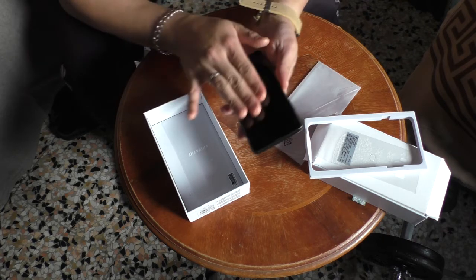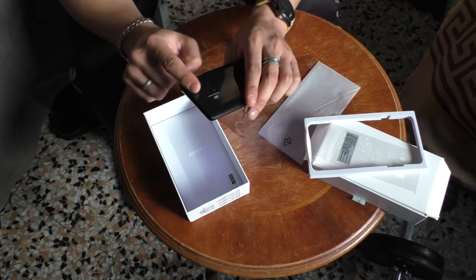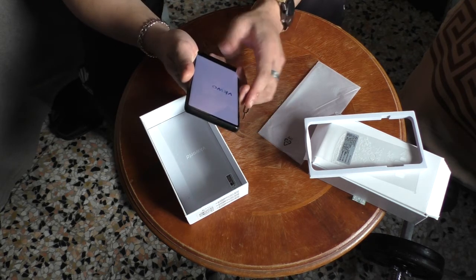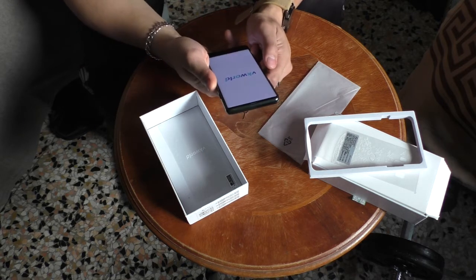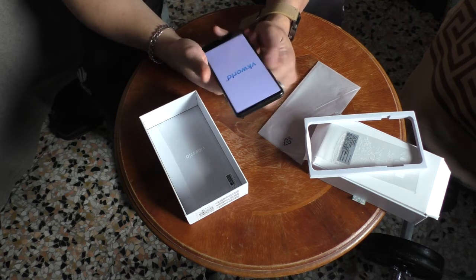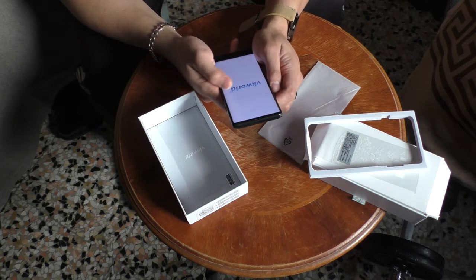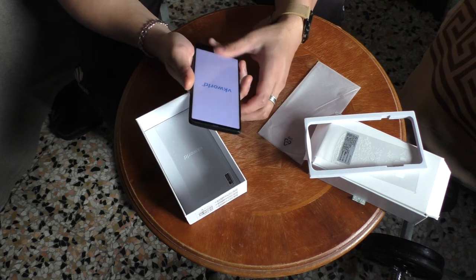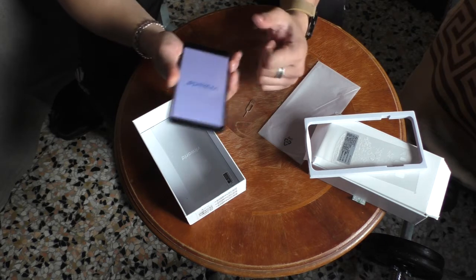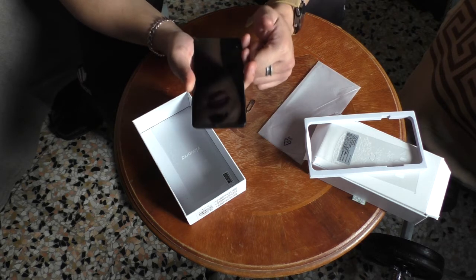It has a nice touch, very solid. I got a new phone again! New phone! Very happy, very happy. I'm cursing on YouTube — I don't earn with YouTube. But we'll get a lot more reviews if I curse, you know.